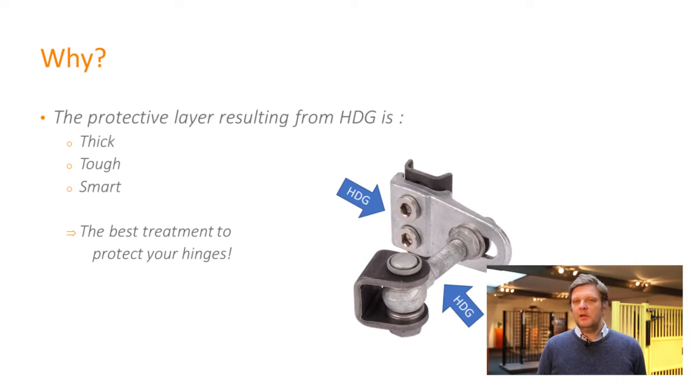When we talk about hot dip galvanized steel, you have to take into account three parameters: thickness, toughness, and smartness. That is the best treatment for your hinges, meaning for your eye bolt.